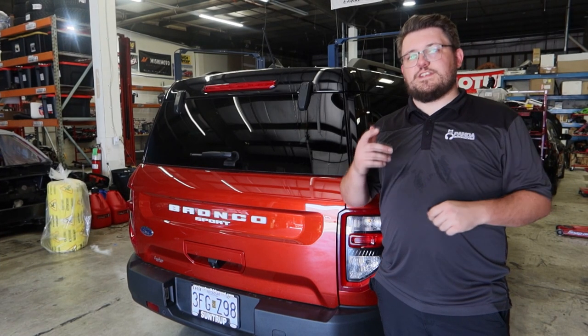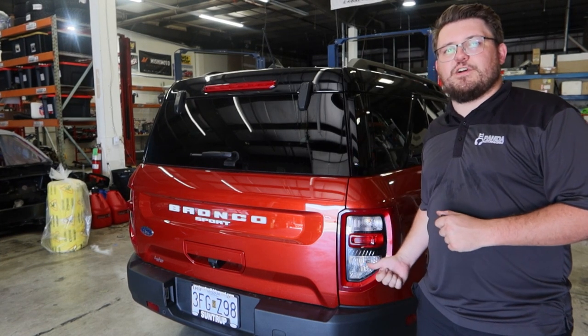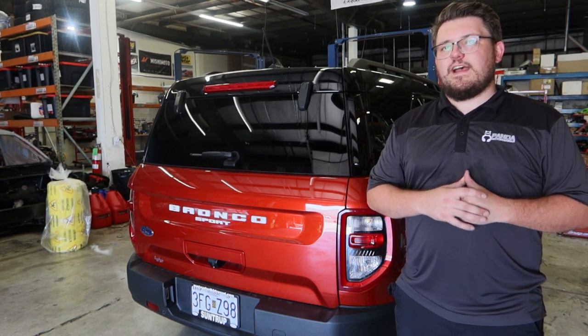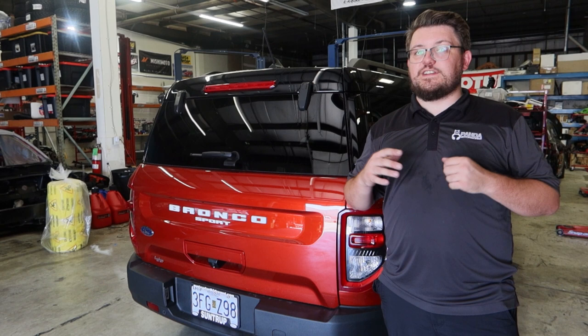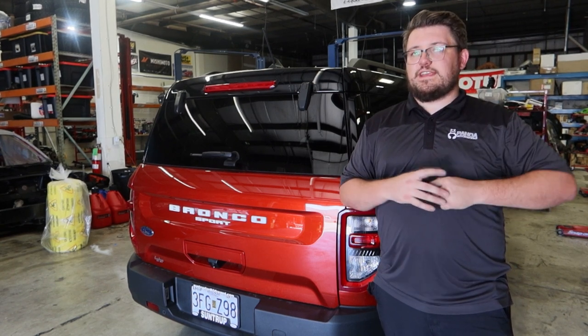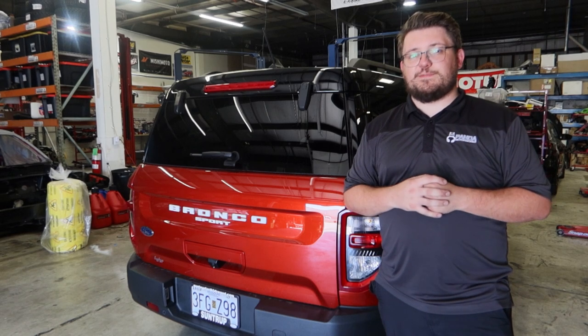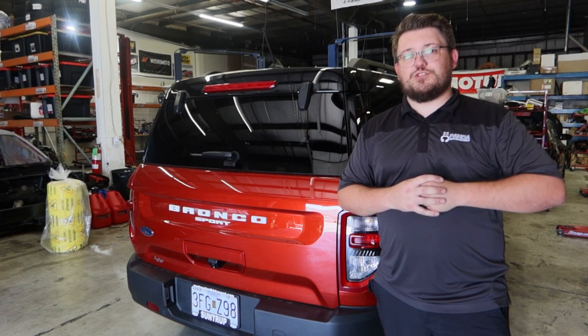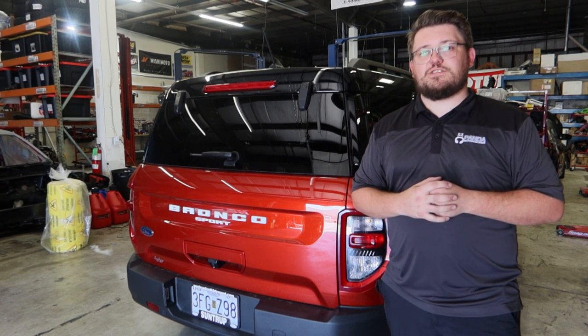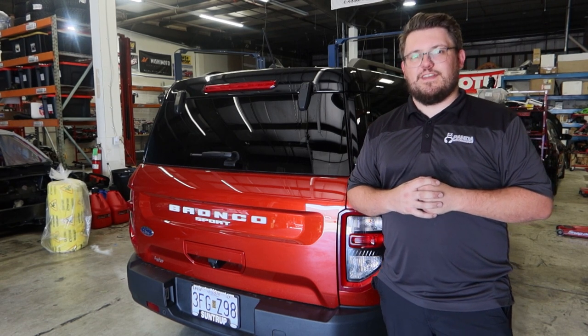All right guys, so there you have it — we just installed the Diode Dynamics XPR reverse lights and XP80 tail light bulbs here on the Ford Bronco Sport. It's daytime here in the shop so you can't tell too much on video, but we really hope the difference showed through even in daylight. If you like this video, make sure you're smashing that like button, drop a comment below, and if you want to see more Bronco and Bronco Sport content, make sure you subscribe and have that notification bell clicked. Thanks for watching!